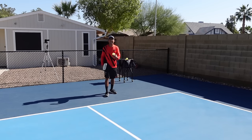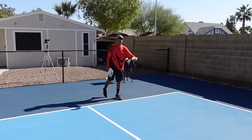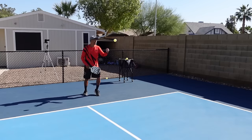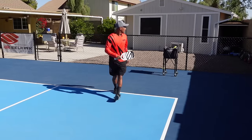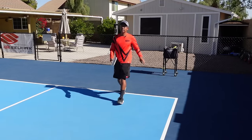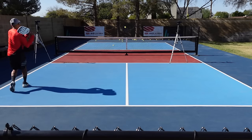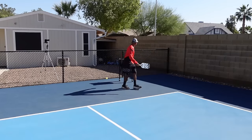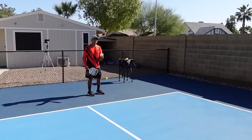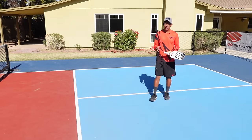Now we're going to do some dynamic feeds on the backhand side, where I'm feeding it a little bit short so I have to take a few steps in, or out to my left where I have to move laterally. Down the line first, then cross court. So that's practicing your ground strokes on the court.